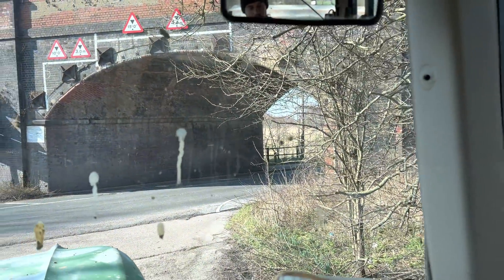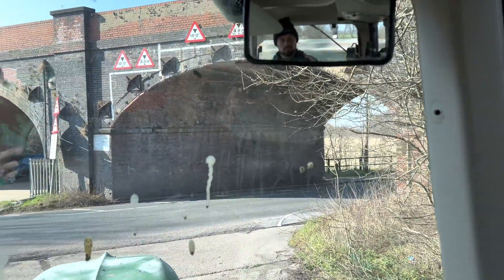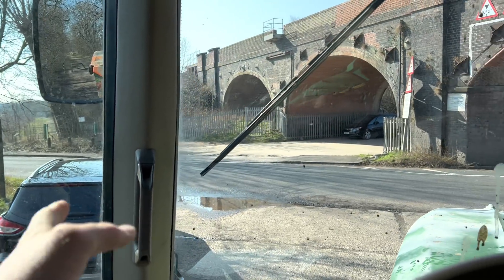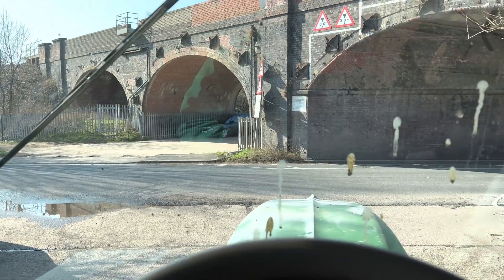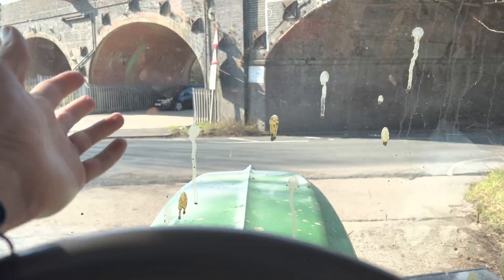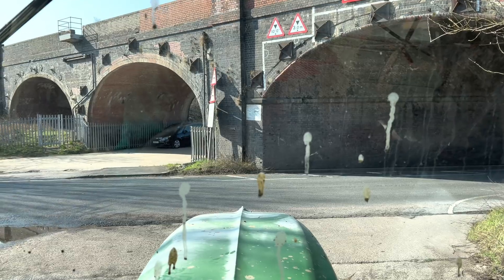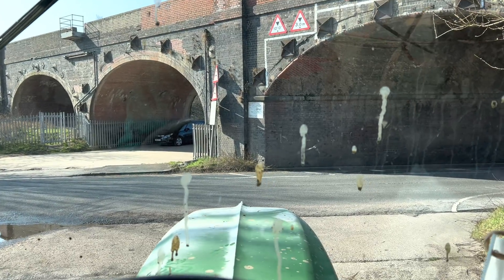I absolutely hate this junction — it's a bridge and people come flying through it. If I could be where that car is it gives me a second to see what I'm doing, but with the long bonnet and the weight block on the front it's really difficult. You have to sort of creep out and just hope that somebody lets you out because it's an absolute nightmare. Anyway I'm into the next field now and keeping on going with this barley.